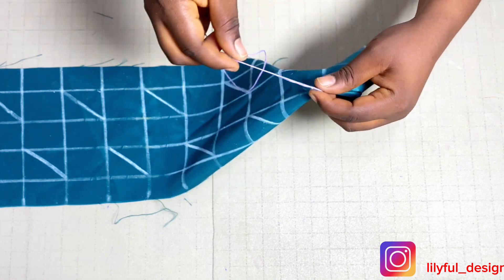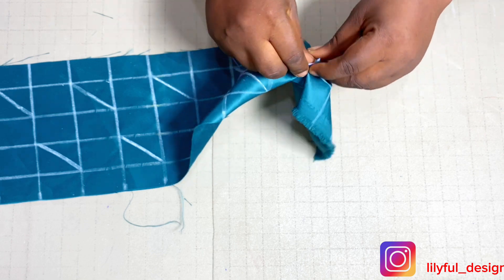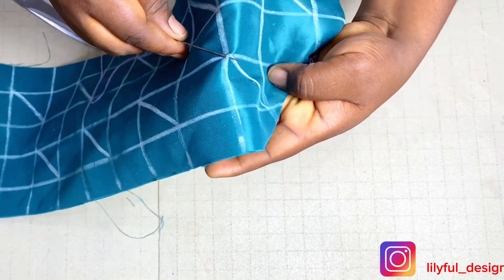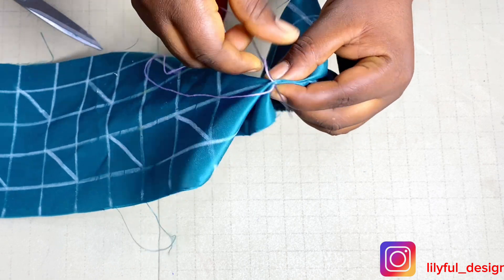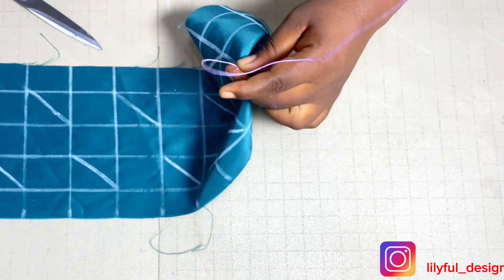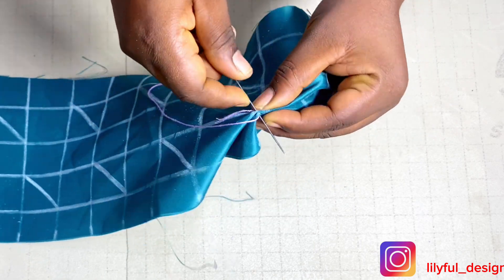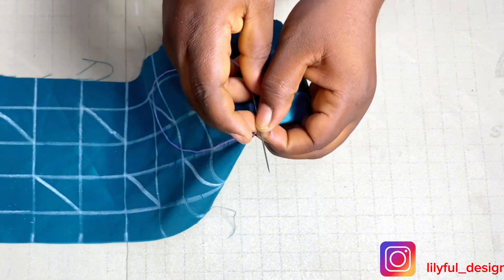This is what you'll be repeating on all the markings, whether using a needle or a machine — I'll be using a machine. On the second line, pick up that end and join it with the other end. There are several methods of achieving this but this is the Canadian smoking method. Secure the end and move to the third one. Pick up one end, get to another, join them together and secure. Have patience — it will take time but the result is worth it.